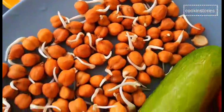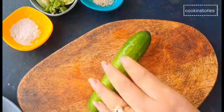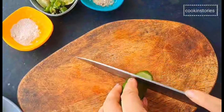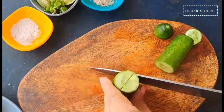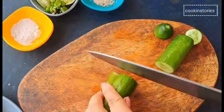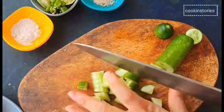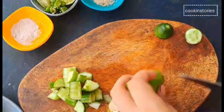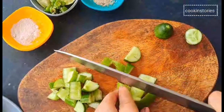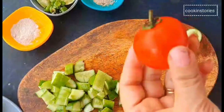Now let's begin our recipe. Take an English cucumber — if you don't have an English cucumber, don't worry, take the one available in your pantry. Cut the cucumber into small bite-size pieces and keep aside. Once done, take a tomato and cut it in the same manner.